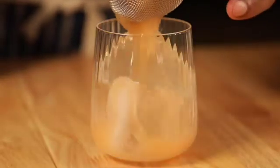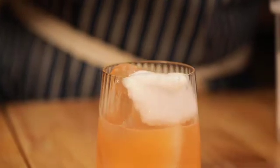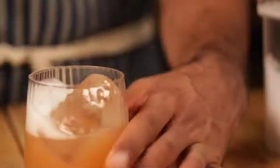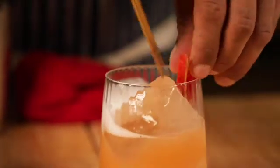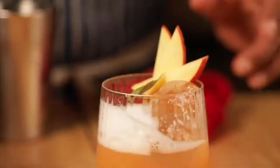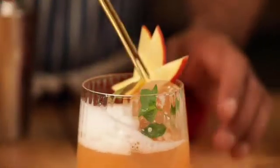I made a peach daiquiri here. I like to put the air in on one side so it kind of covers one side. You're going to have some apples, and this is some opal basil from the garden and a little bit of spearmint.